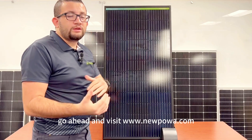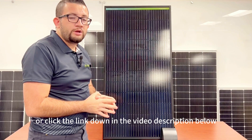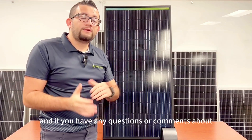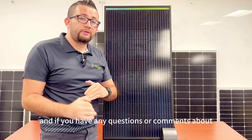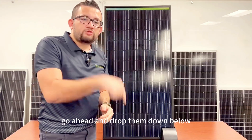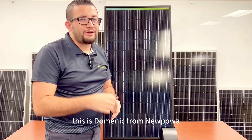If you want to get your very own Pro 100 watt 12 volt mono solar panel, visit www.newpow.com or click the link in the video description below. If you like the video, please like, comment, and subscribe — it really helps the channel. Drop any questions or comments about our brand new Pro series panels in the comment section below. This is Dominic from Newpow — see you on the next one.